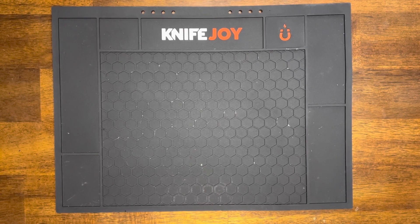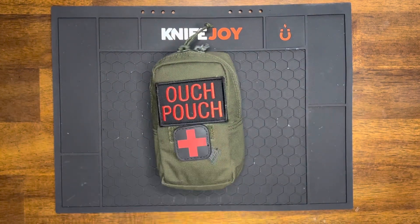What's going on YouTube? Welcome back to the channel. Hope everyone had a stellar weekend. Today I want to talk about EDC pouches.